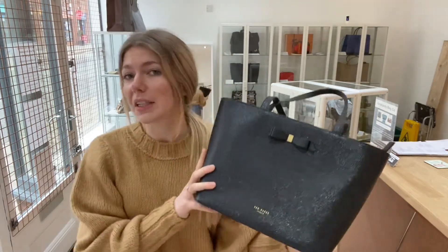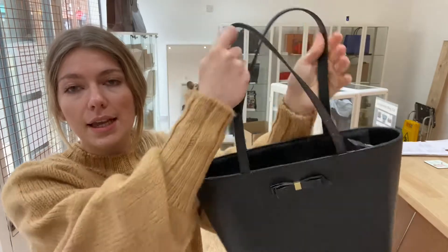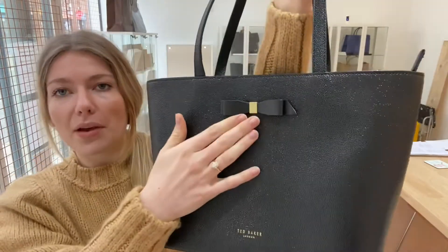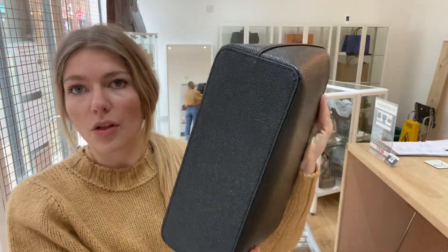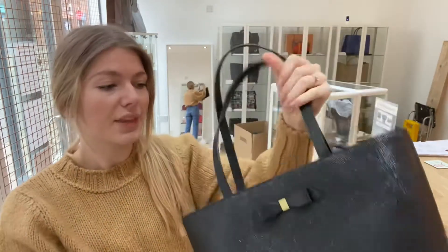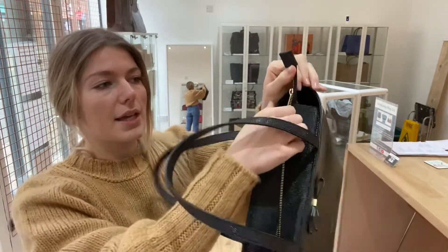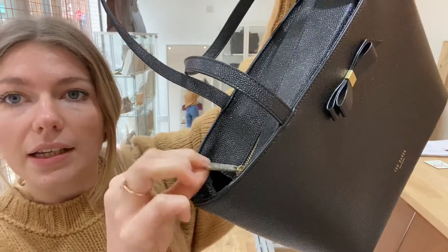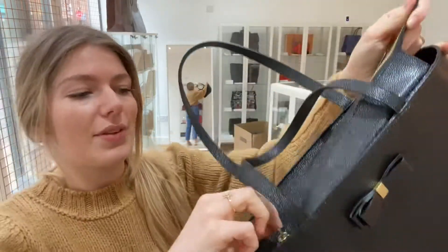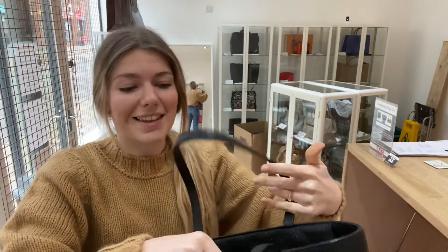The features: you've got the double top handles, and then there's a little bow detail. There are no studs on the bottom but you've still got that beautifully structured base. It has a zip top closure — it zips really smoothly, which makes all the difference. It even still has the plastic wrap on the zip.